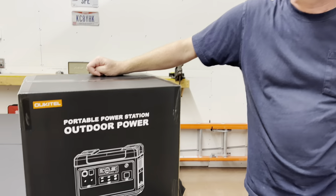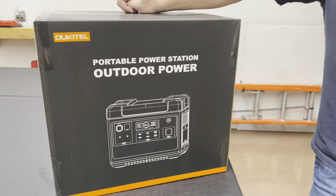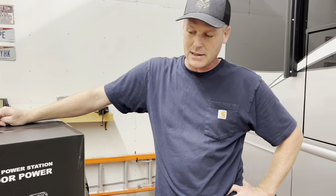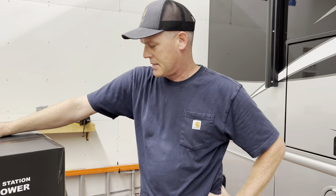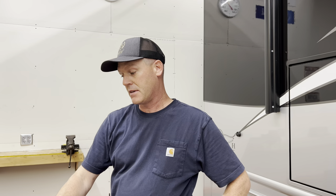We got another power station. And this one's bigger — it's definitely bigger than the last one we got. This is 2,000 watt hours of battery and the inverter is pure sine wave of 2,000 watts of output.